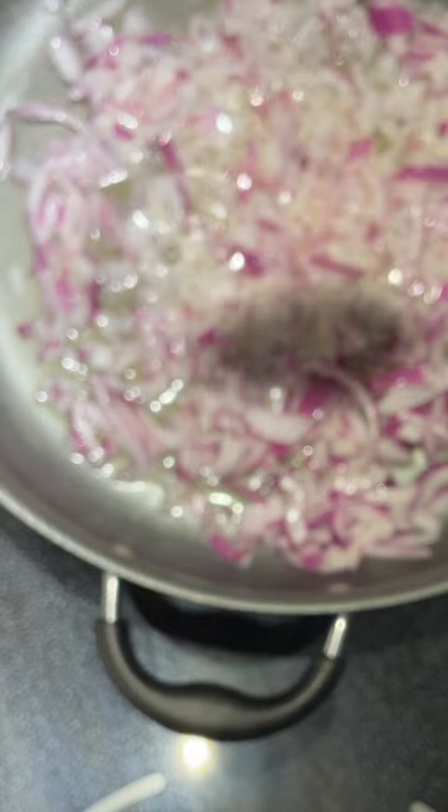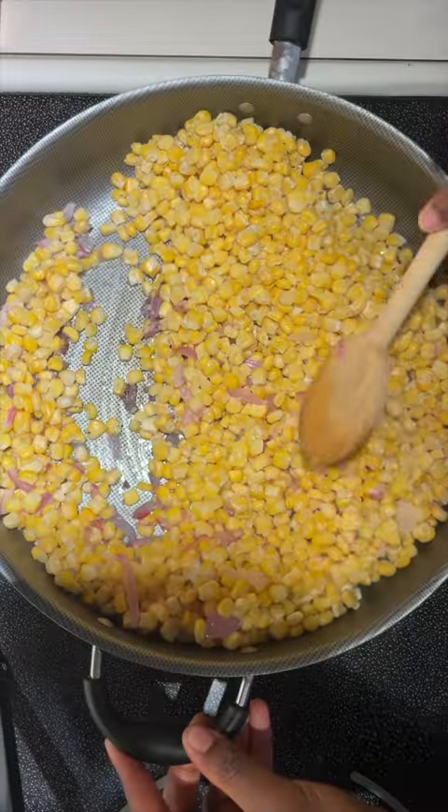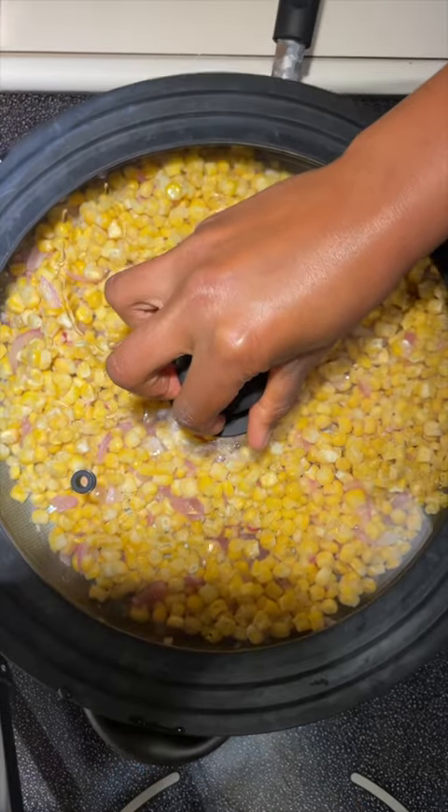Then we're gonna take a big old spoon of garlic, throw that in there and let it simmer. While it's simmering, make sure you crush up your frozen corn. Stir in your corn with the onions and garlic and cover.